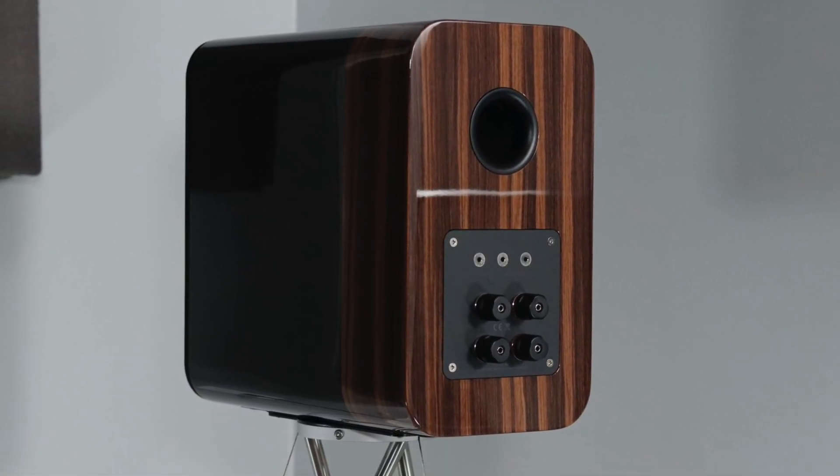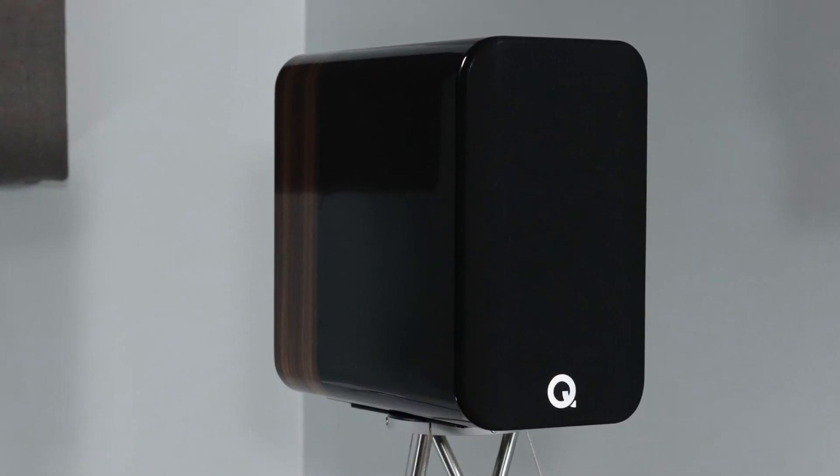Along the front, the cloth grill covers the entire front face with the Q Acoustics logo at the bottom, which has a brushed metal look that I think looks really good — simple but elegant. To remove the cloth grill you just give it a little tug; it's attached via magnets so it comes off cleanly with no holes along the front face. The frame is plastic but sturdy, with markings indicating which way is up. Behind the grill you can see the 1.1 inch tweeter and the 6.5 inch woofer, with another subtle Q logo just below.